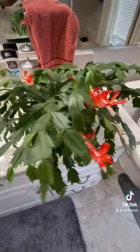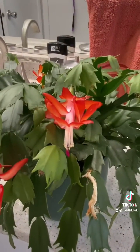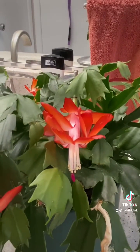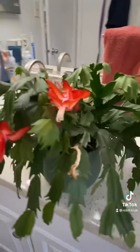When I came home, since it's wintertime here, all I did was keep it in the bathroom. It needs a dark space for it to actually grow its flowers, and it's getting the moisture and humidity from the shower. That's all I've been doing and this is what happened.